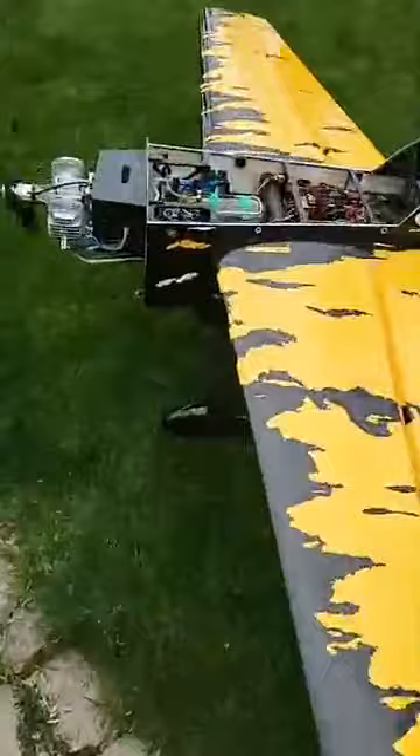Alright, this thing's been running for quite a while now — of course it's not at full throttle — and I still have one third of a tank, so I think I'm going to cut it off here. I'll see you guys later. Thanks guys, see you soon. Be safe. Hope to see you guys at the field — bye!